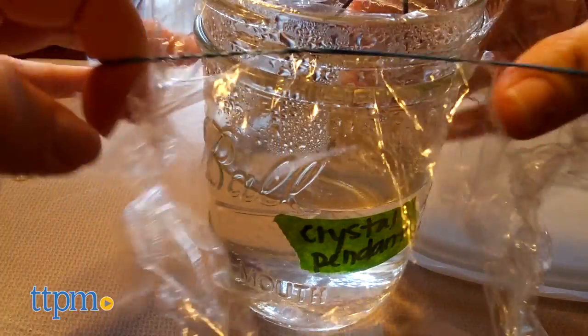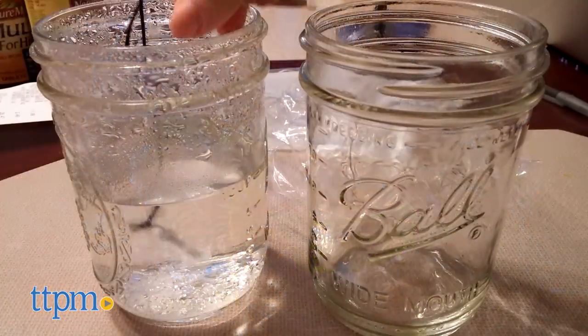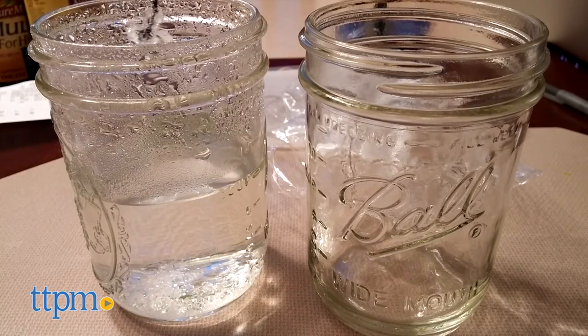Patience is also required, because you have to let the hot water cool down in some steps, you have to let things dry in other steps, and you have to wait for crystals to grow, which can take a few hours.